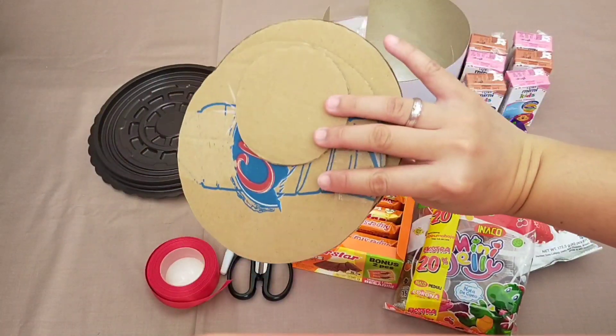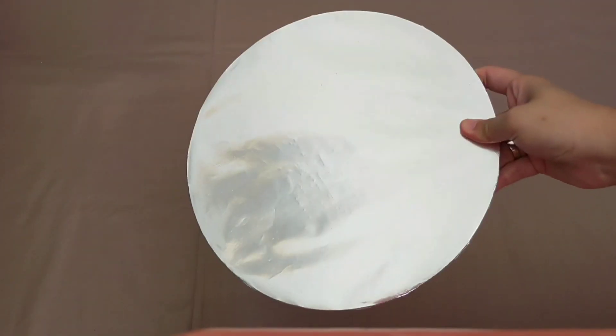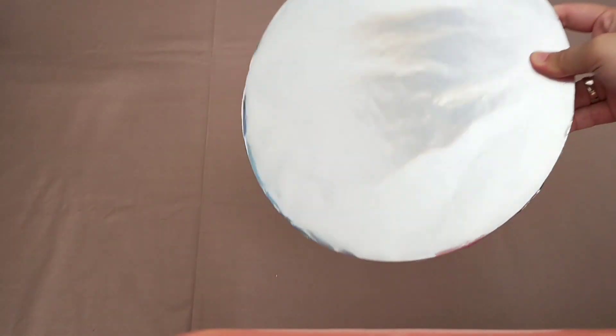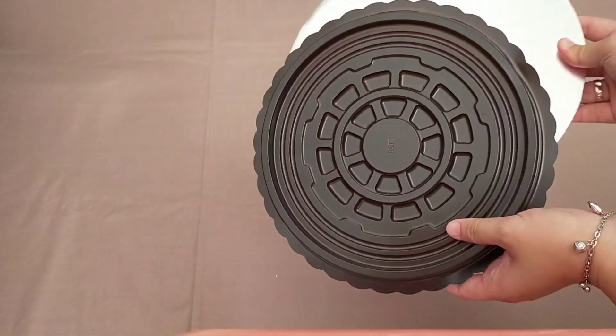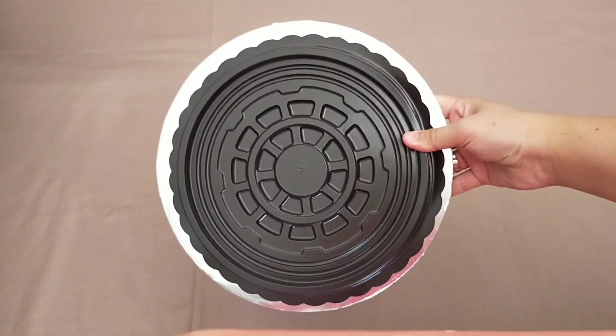Di sini aku lupa belum masukin isolasi juga ya. Langsung aja kita buat yang pertama: tataan atau alas ini aku taruh di bagian bawah cake tray supaya cake traynya lebih kuat.